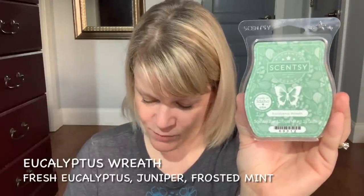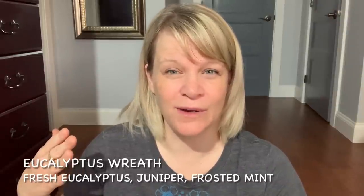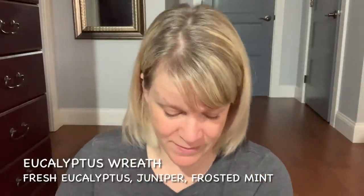We have Eucalyptus Wreath — a new release this fall and winter. Notes are Fresh Eucalyptus, Juniper, and Frosted Mint. A few people have asked how this compares to Icicles and Evergreen. Eucalyptus Wreath is more medicinal, herbal, and grounded, while Icicles and Evergreen is sweeter with more layers. This one is a little more straightforward — still nice, but not one I'd stock up on. I think I have two more bars, which will be plenty. Performance was about medium to medium light and these types of scents don't seem to last very long for me personally.